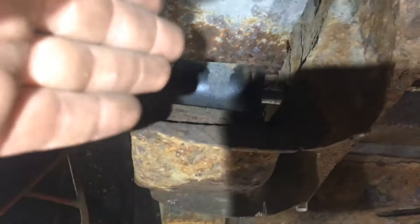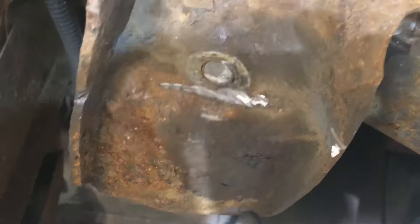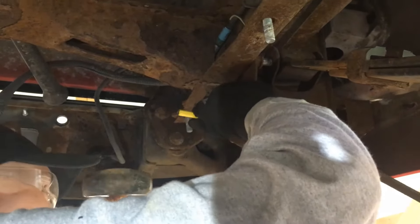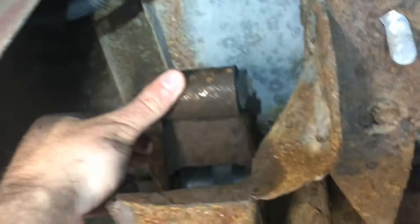On this one we managed to get the cut on the inside, which is ideally where you want it, and then broke the head off inside there. On this side we couldn't get in there so we just cut it flush. Now we're going to pry it out — it took a bigger hammer and two nice pry bars but we got it up out of there.